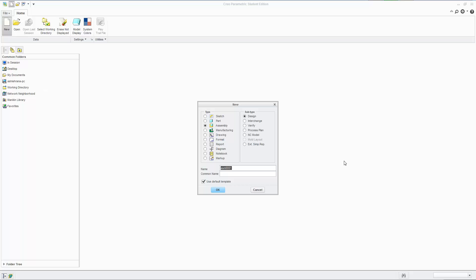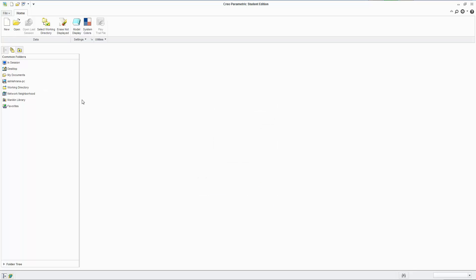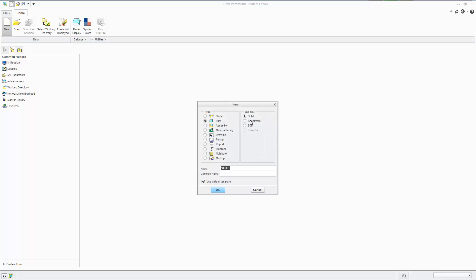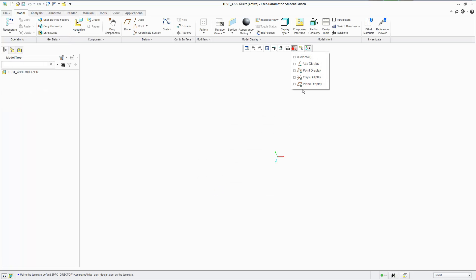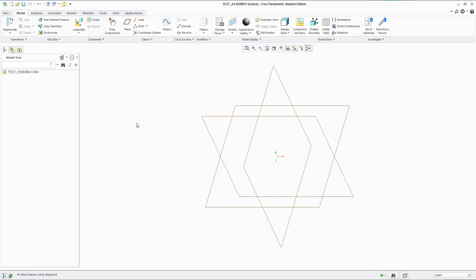So the way you start a new assembly is again, you just use Control+N or hit New, and instead of a part, just click Assembly. Name it something that makes sense — I'm just going to call it 'test assembly.' I'm not going to number it because I know I'm not going to make too many of them; I'm probably just going to make one.